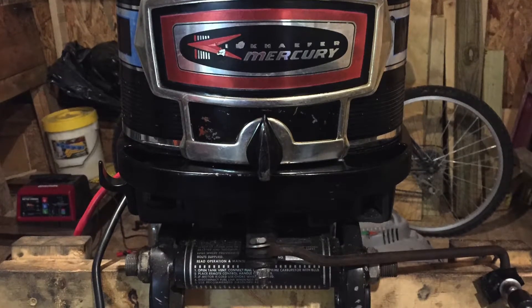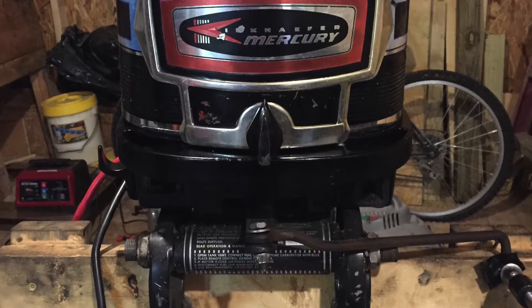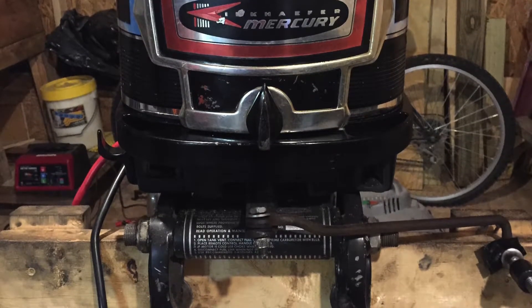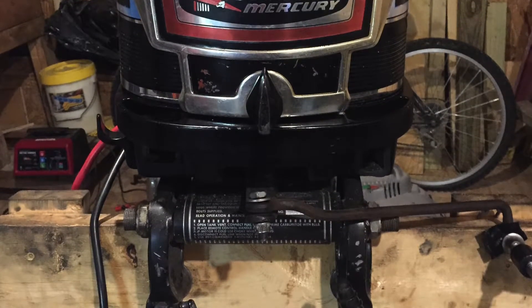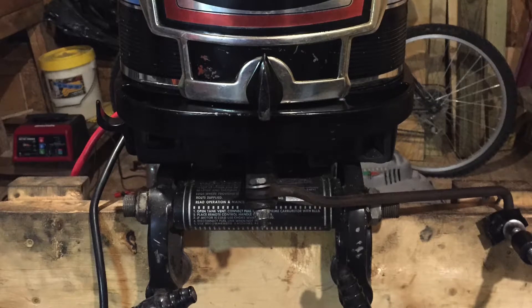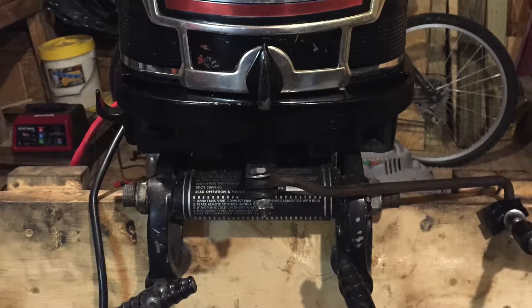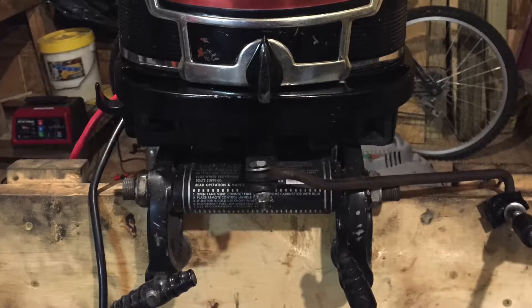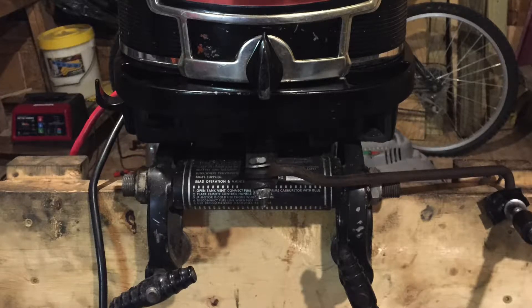The danger of that is you really have to wind the motor out, and if you went beyond 35 degrees you'd have a possibility of blowing your motor. The second way would be to have it out on the lake — the obvious dangers with that are the same thing, not to mention riding down the lake at 5200 RPMs with a timing light and a screwdriver trying to adjust the timing.